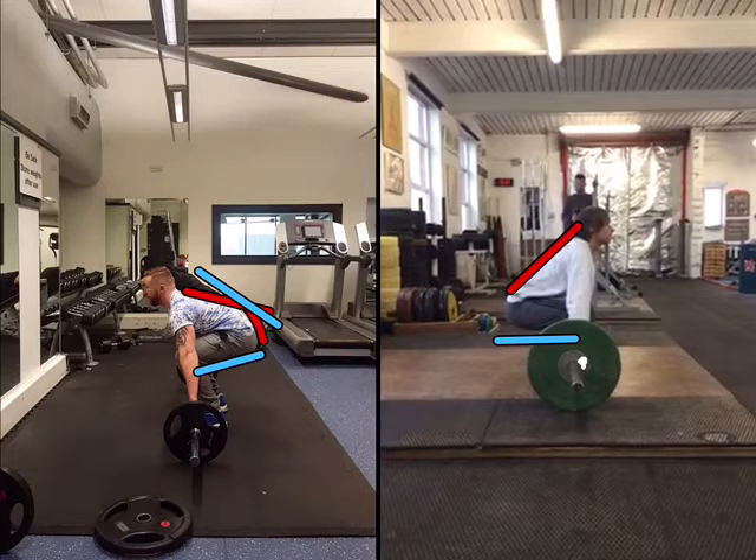Now, this can be brought on by different issues. More than likely it'll be a flexibility issue with the hip flexors, although it could be a flexibility issue with the hamstrings, or maybe even an antagonist problem with the quadriceps to the hamstrings.